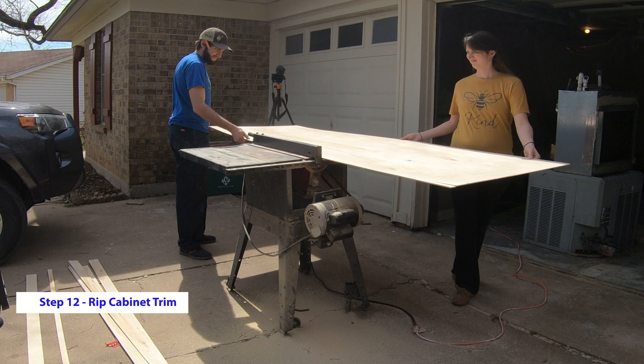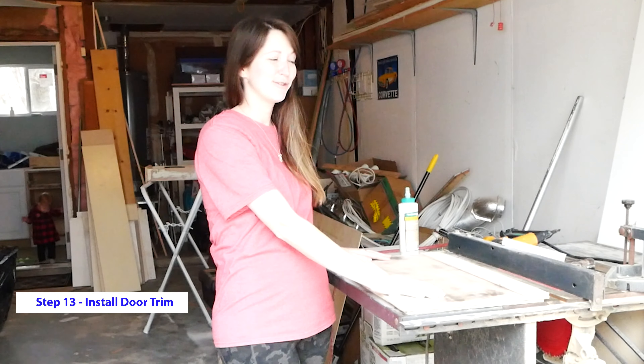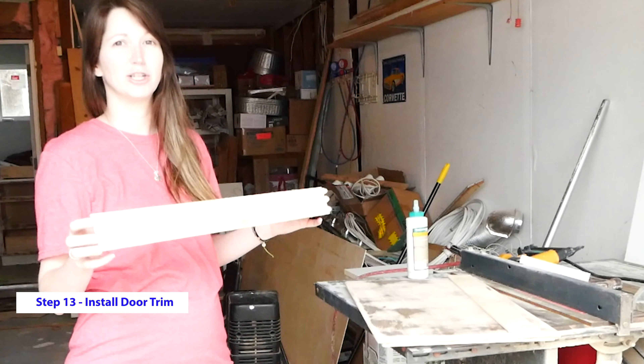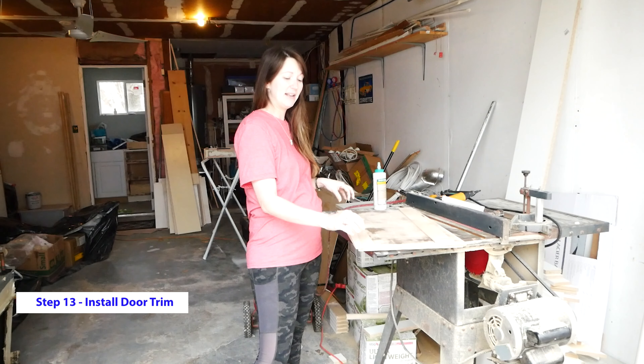We now have all the cabinet doors and drawers stripped and sanded down to 320 grit. Yesterday we ripped our 1¼ inch sanded plywood down to an inch and 2½ inches to trim out the drawers. We're going to glue them on first and then nail them in.